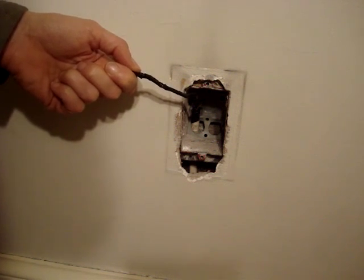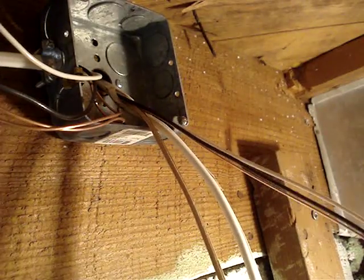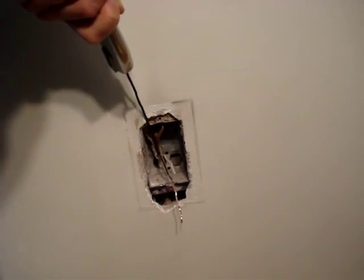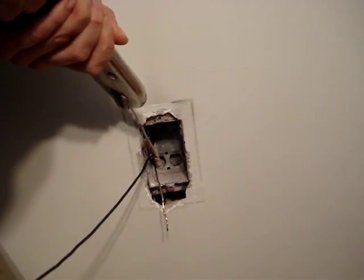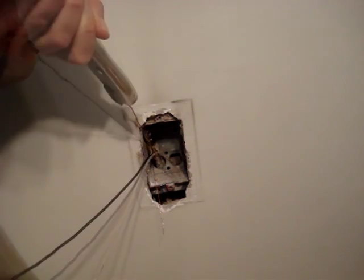I then met resistance, and I felt that if I pulled any harder I may damage the cable. With minimal resistance gone, I've cut the cable to length and removed the covering. If I can pull the wires through the casing seven to eight inches without damaging them, I won't have to remove the switch box and pull the cable through in the opposite direction.